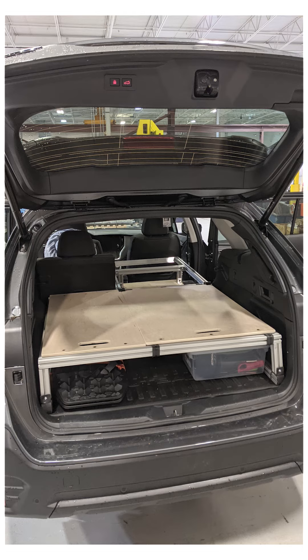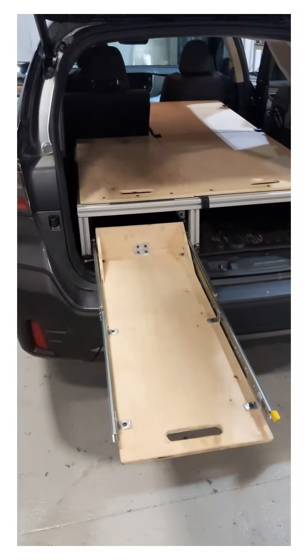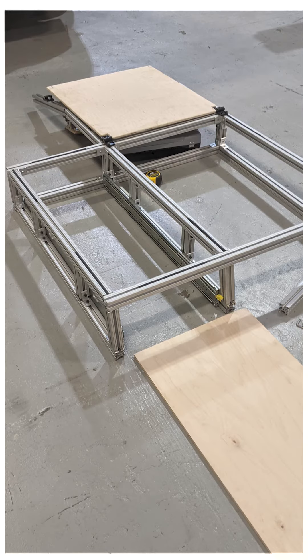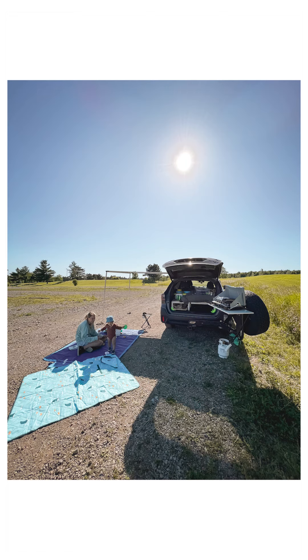Originally I was going to fasten them but you don't need to. The last component is this drawer that allows you to have a little bit of extra storage space as well as a cooking area, and it's simply just a metal slide with a piece of plywood attached to it. It's pretty heavy duty, straightforward, and works really well. So that's the setup — thanks for watching the video, I hope you found it helpful.